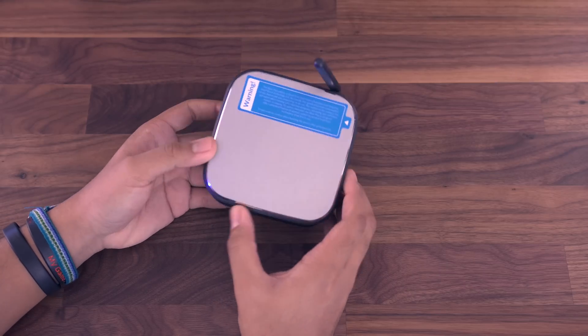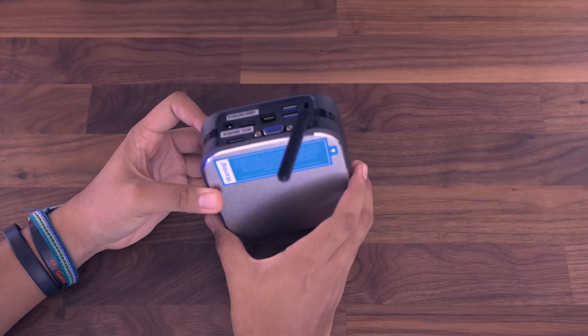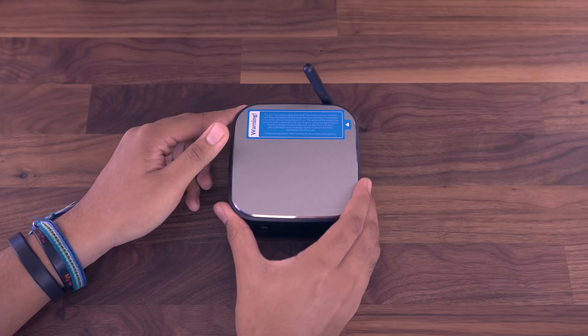There's the microSD card slot right there. I've been using it for about two and a half weeks, and it works really, really well.